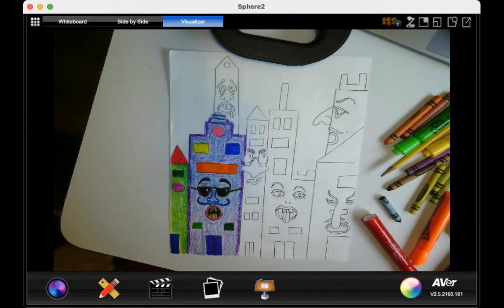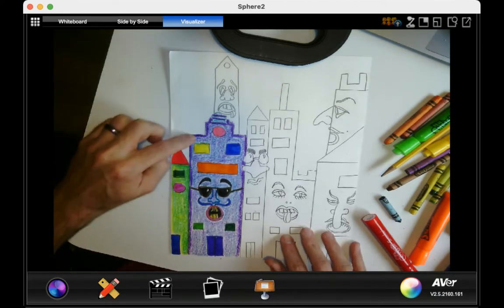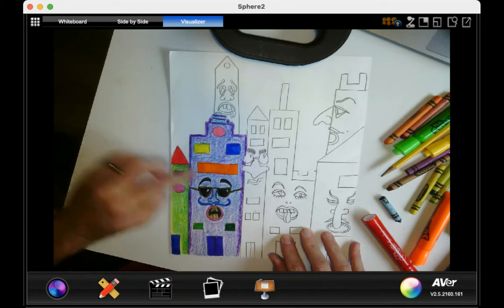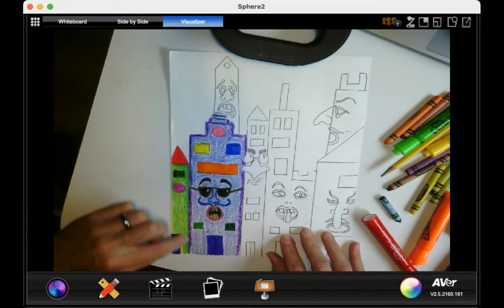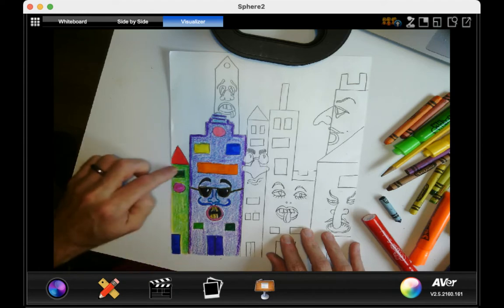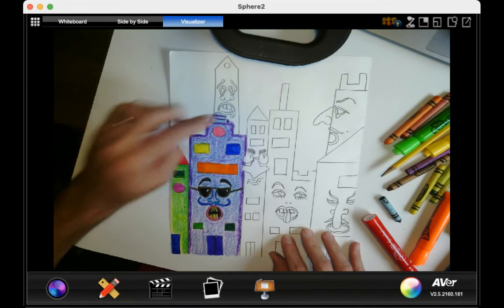Before I started this video, I already colored in these two buildings. Notice how I outlined with a dark color along the edge here, and I also outlined with a darker green along the edge here. I want you to do that on the edges of your buildings because it's going to make them look like they're more 3D and they stand out.